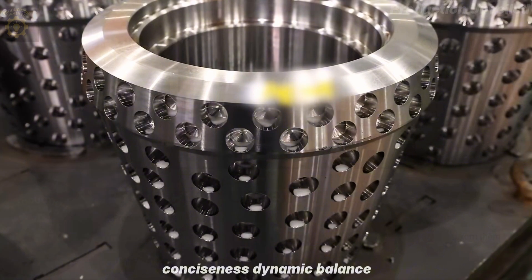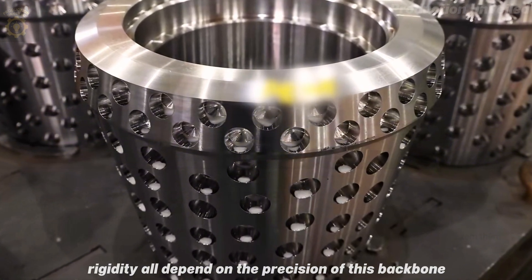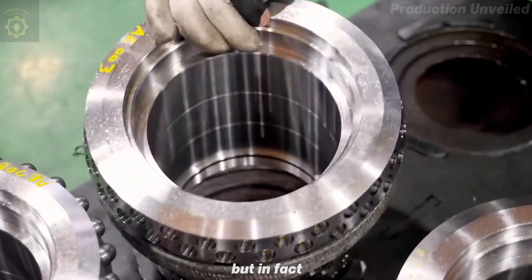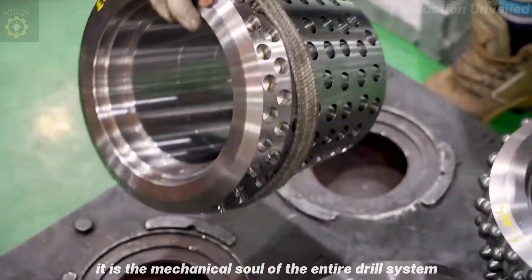Concentricity, dynamic balance, rigidity — all depend on the precision of this backbone. You may think this is just a small step, but in fact, it is the mechanical soul of the entire drill system.